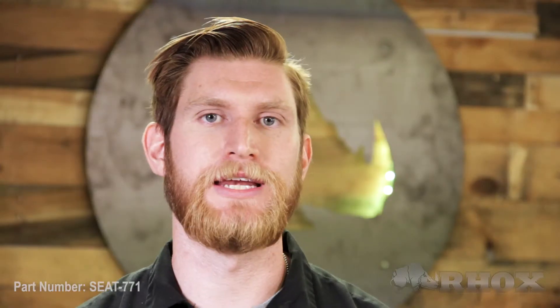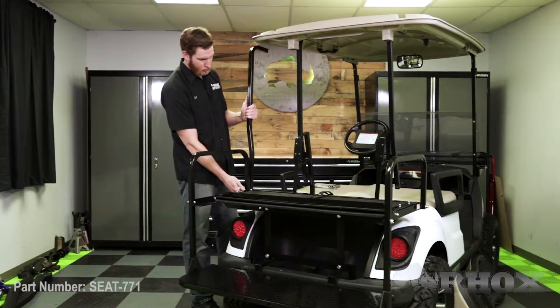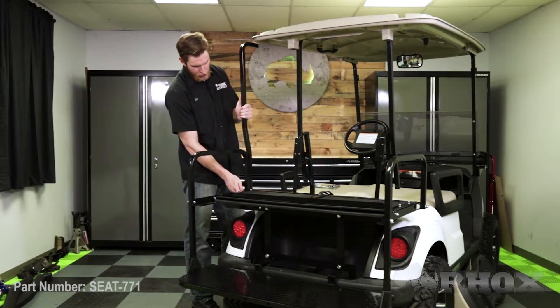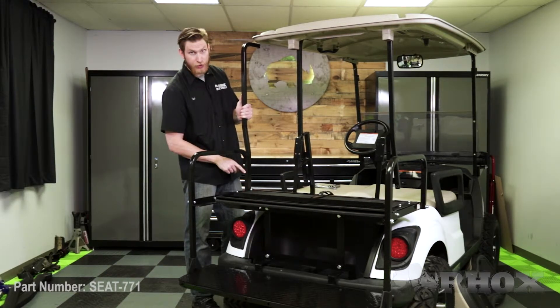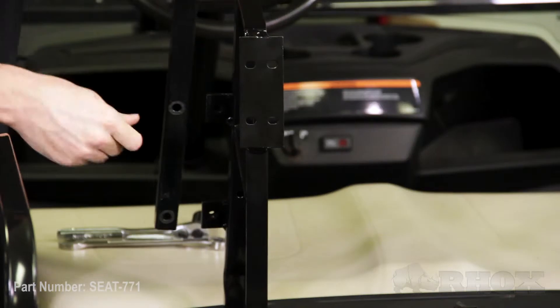Before we run back through the entire kit and tighten everything down, we need to reattach our top struts. For this cart we're just going to reattach our factory struts to the new seat back brackets. However, if you're going to be using our 88-inch extended top, you would need to use part number TOP-0108, and you would install that right here on the handrail — mount it up, clamp it in place, mark the holes that you would need to drill, then go ahead and drill those holes. But we are going to be reinstalling the factory struts and the factory top, put those bolts in, and then go back through the entire kit and tighten everything down.